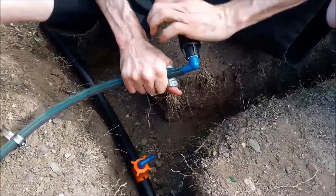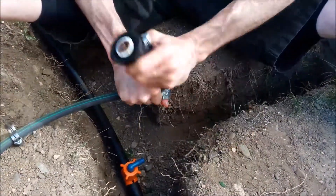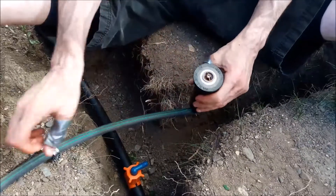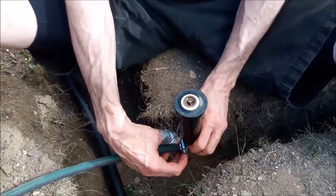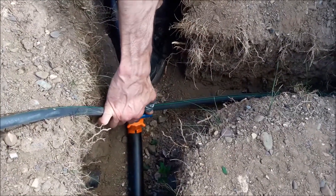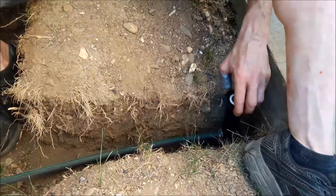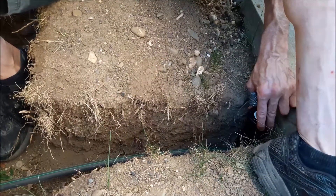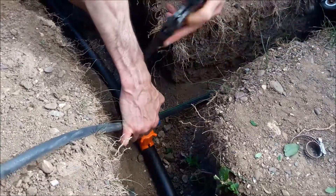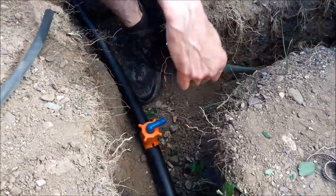Just keep spinning it around repeatedly until it goes in — tapping works too, but I find this a little faster. There's not quite enough surface area to tap it effectively. Make sure your clamp is on before pushing it in so you don't have to take it apart and redo it. Then I eyeball the height — I want the sprinkler head sitting somewhere around ground level. The funny pipe is flexible, so I can get it to the right height. I put my thumb where I'll cut and use clippers to make a nice clean cut.